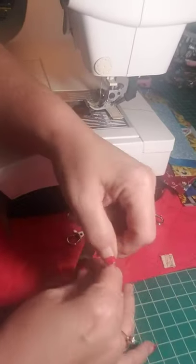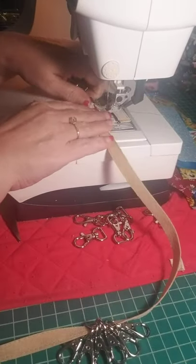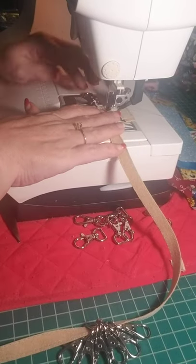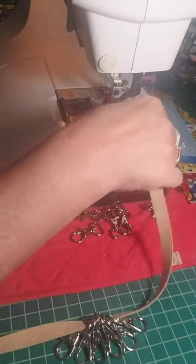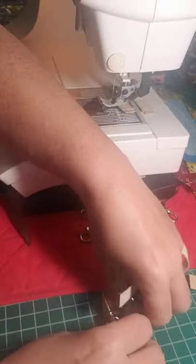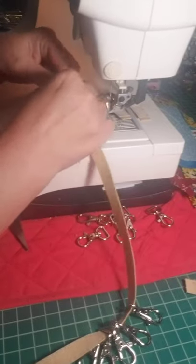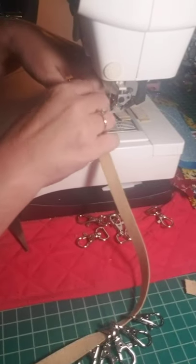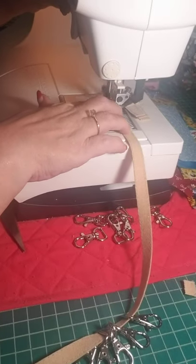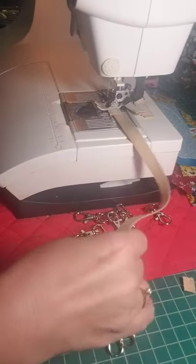We're going to keep going about an inch and a half — doesn't have to be precise, just as long as you've got at least a half an inch on the bottom. Then you just slide up the next one and keep going, and before you know it you've got a bunch made. Everybody's got their own little process but this is how I do mine.